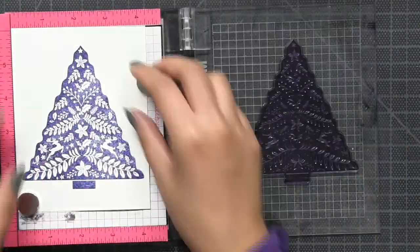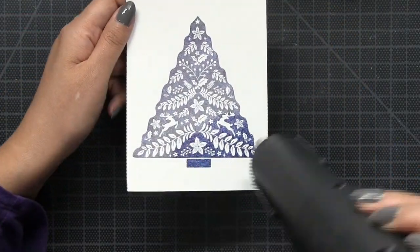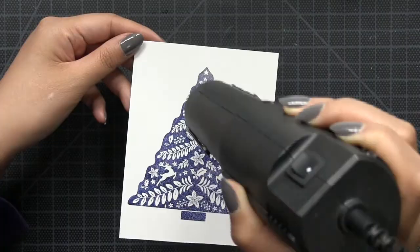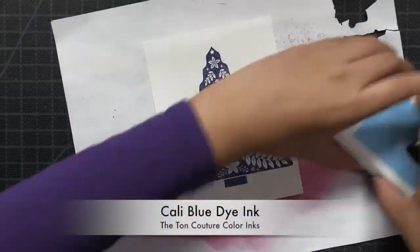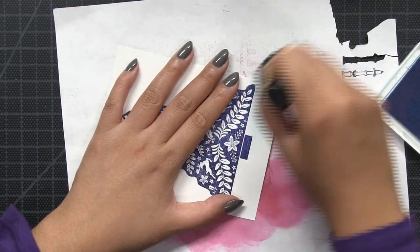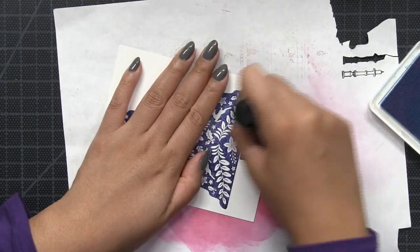I started off by stamping this large tree image from the set in our true navy dye ink, and then I'm just going to pour some clear embossing powder over the image and hit the whole thing with my heat tool to emboss it. Dye inks actually do stay wet long enough for you to emboss, so it's a neat little trick that I discovered.